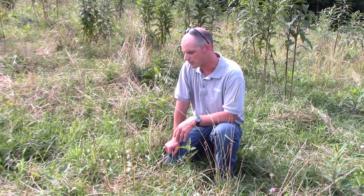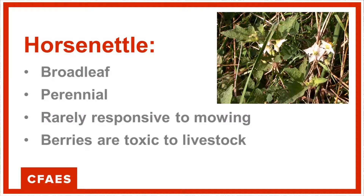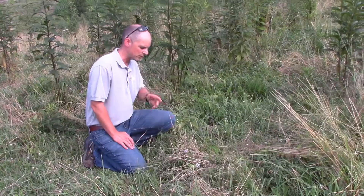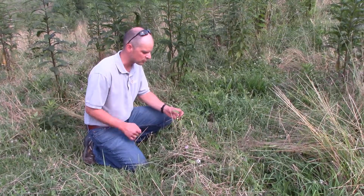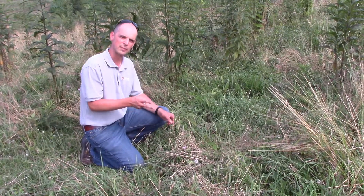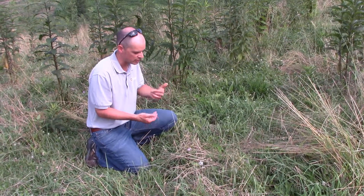Typically most broadleaf herbicides are effective and there are fairly reasonable control opportunities for it. We've just switched to another horse nettle plant here in the field — there are no flowers on this one. Two things that are different about it: it's growing a little bit taller, so mowing could be effective on this particular plant.